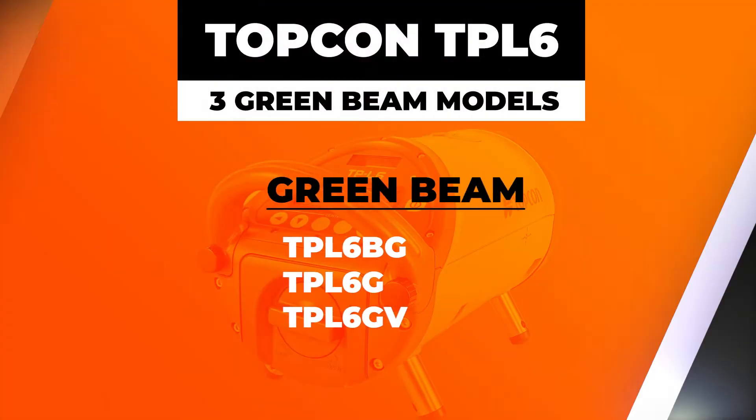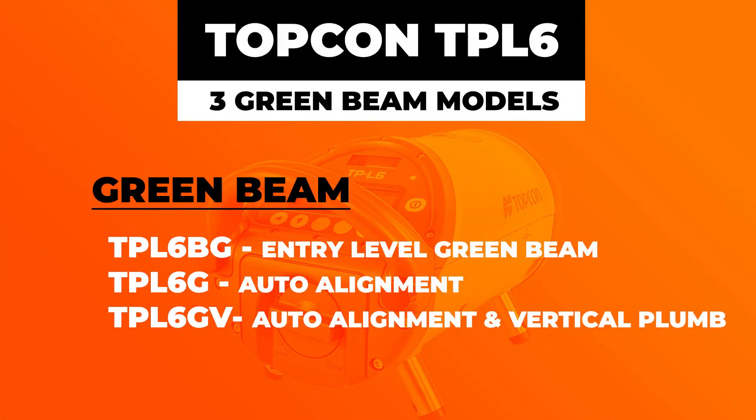Jumping into the green beam models: you have the TPL-6BG, which is the most basic pipe laser in a green beam. Then you have the TPL-6G, which is a green beam with just the auto alignment feature. Finally, you have the TPL-6GV, which has the green beam, the auto alignment feature, and that vertical plumb feature.